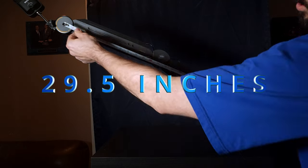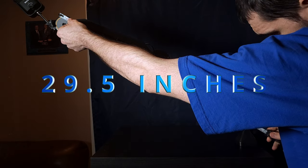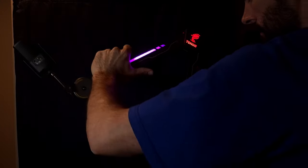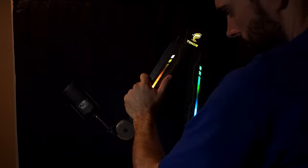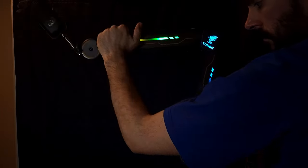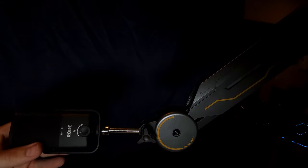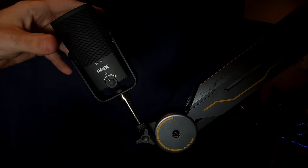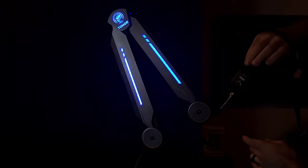The arm length is 29 and a half inches fully extended. The bottom arm does a 10 to 130 degree tilt, the top arm does a 180 degree tilt, and the mic arm does a total of 240 degree angle tilt. So you get a lot of different angles and positions to move this arm around. It also swivels a full 360 degrees, and the swivel is pretty smooth.